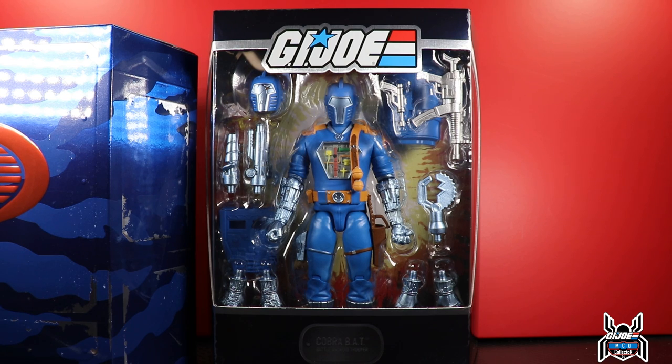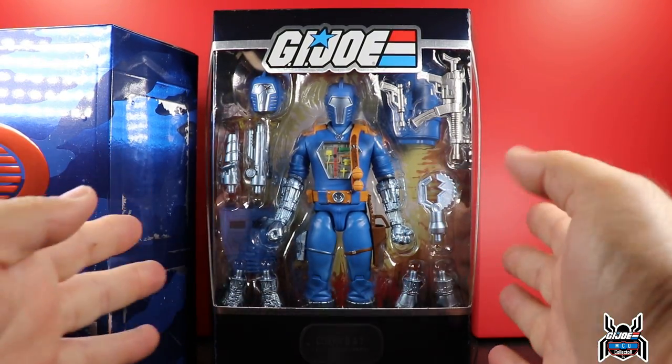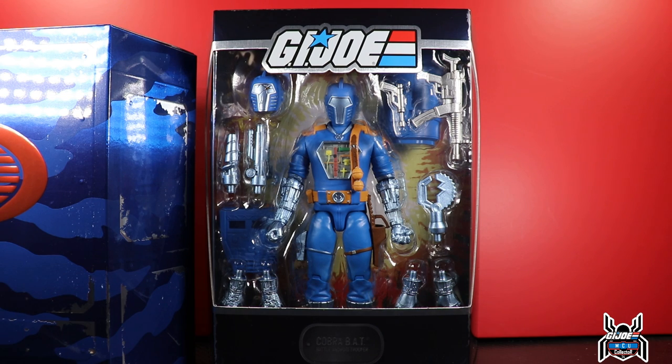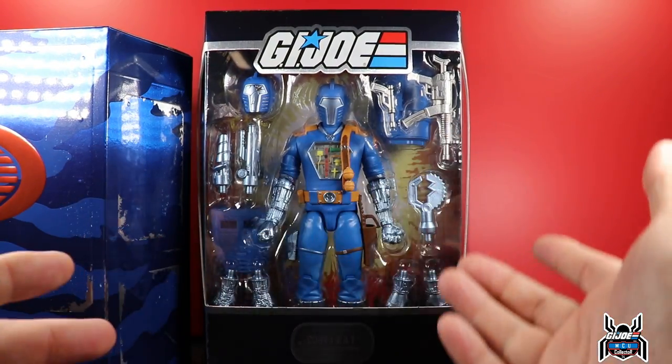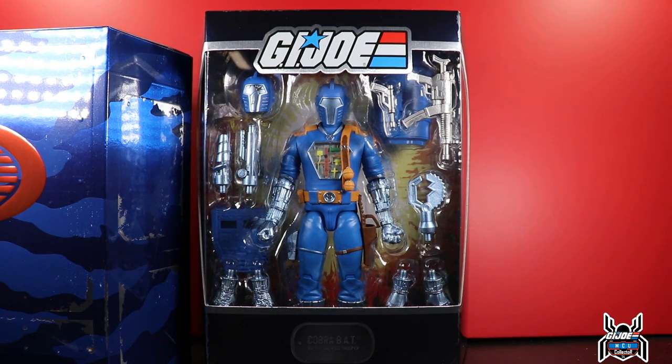The pop-up shop had all of the GI Joe Ultimates Wave 1 on display, which was really cool to see in hand. I was blown away by how cool these look — looking at the box, it totally reminds me of comic book covers with action figures on them. It almost doesn't look real in the viewfinder. The accessories are awesome; they're 7-inch figures so they'll tower over Classified Series and won't really scale well together.